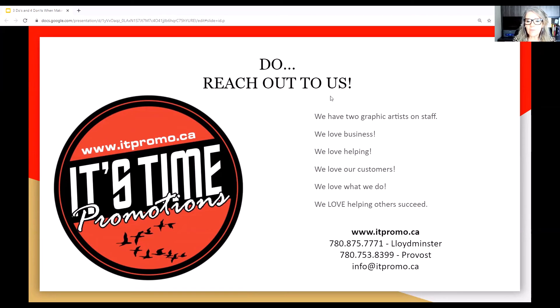Reach out to us. We have two graphic artists on staff right now. We love businesses and we love helping our customers succeed. You can reach us at our Lloydminster office at 780-875-7771, our Provost office at 780-753-8399. Our website is itpromo.ca and our general email is info@itpromo.ca.